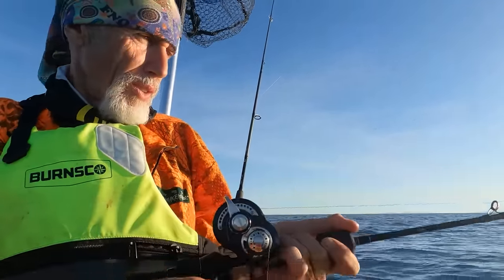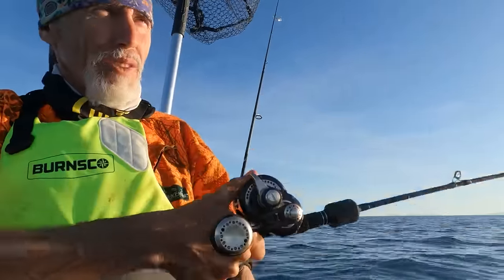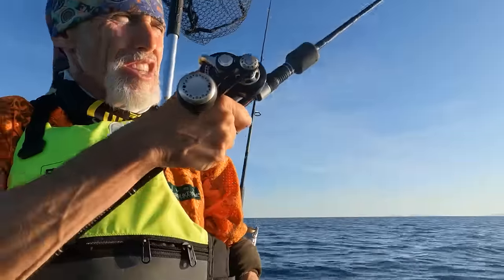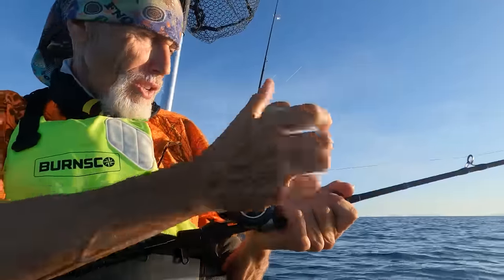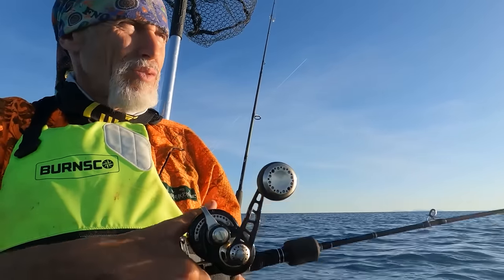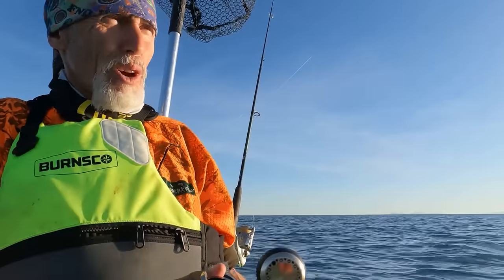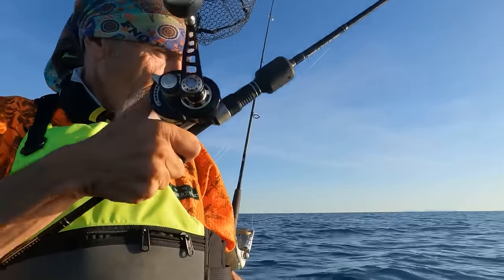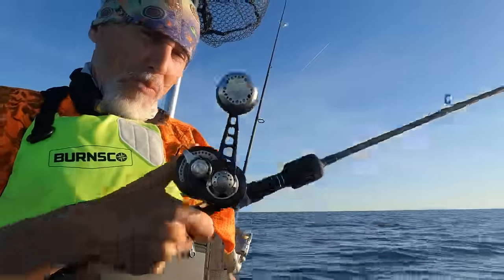We're about 15 meters of water and it's just a gentle slow jig, just like that, up and down. If you want to target gurnard - those nice orange ones we like to eat from the sea - then you let your kayak drift, you've got better chances, and you'll bounce it off the sand. It's that bouncing motion as it comes up that the fish will take it. We'll just fish like this for a while and if we get any hits I'll report back.